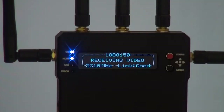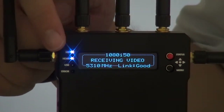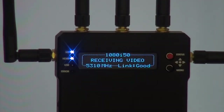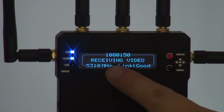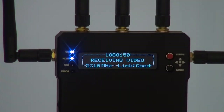On the front panel, it's showing you a lot of information — for example, whether the SDI or HDMI signal is on and out, or maybe on the USB. If there is an error, the lights will turn red. On the screen, it shows you the receiving signal, for example 1080 50i, and the frequency, for example 5310 megahertz, and whether the signal link is good.